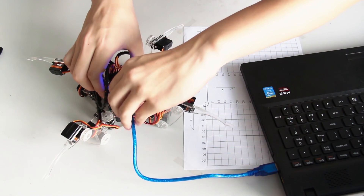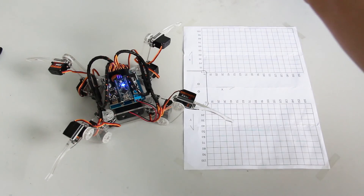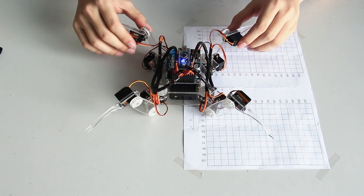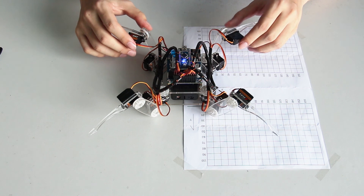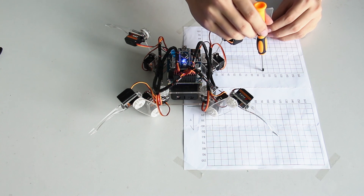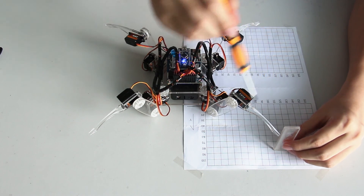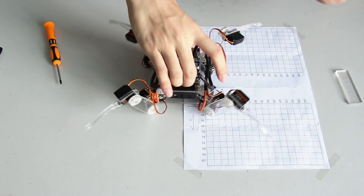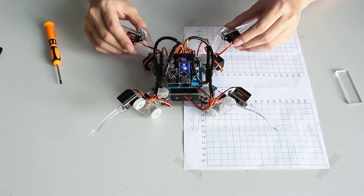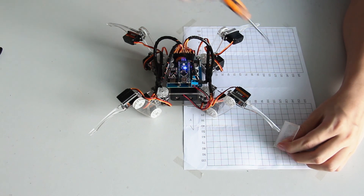Then remove the USB cable. Verify again by placing the robot on the calibration chart. See if the coordinates accord to what you set, which is 180, 42. Check all four legs to see if the 3D coordinates are close to the calibration coordinates of 180, 42, set in the AdjustSite array. If the difference of each axis is less than 10 mm, the calibration is successful. Otherwise, recalibrate it.